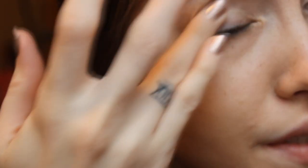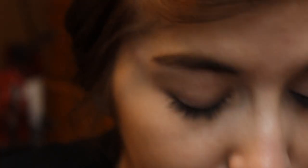I'm going to start by taking my Urban Decay Eyeshadow Primer Potion and applying this to the lid. This is just going to prime the eyes and prep them for the shadows we're going to be applying. Just going to blend that out.